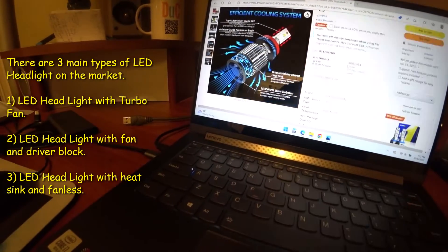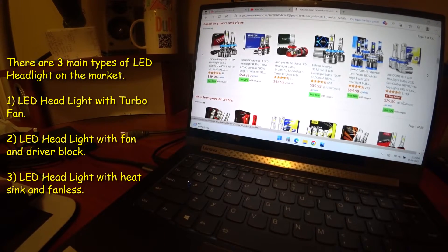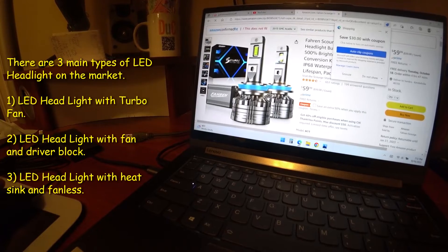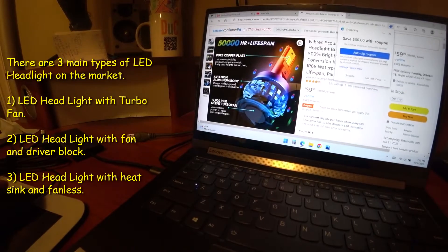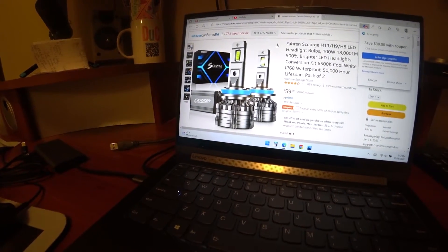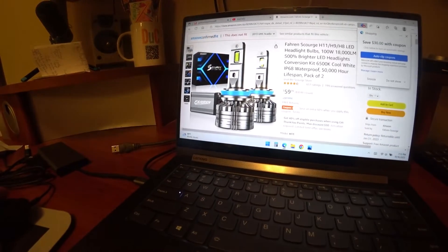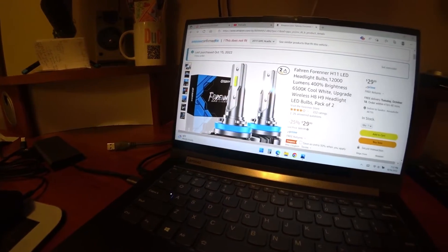There is one more type that has a built-in driver on the side that helps control cooling — as you can see here, that's the driver and it controls the LED bulb. It also has a fan. I didn't go with that one either because it's cumbersome to install — you have that big block — and it also has a fan, so I'm thinking the fan life won't last that long. So I decided to go with this heat sink one to give it a try.